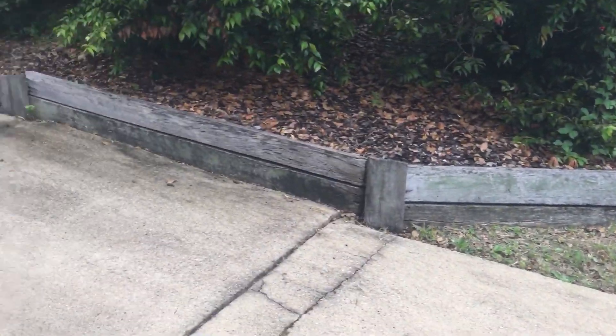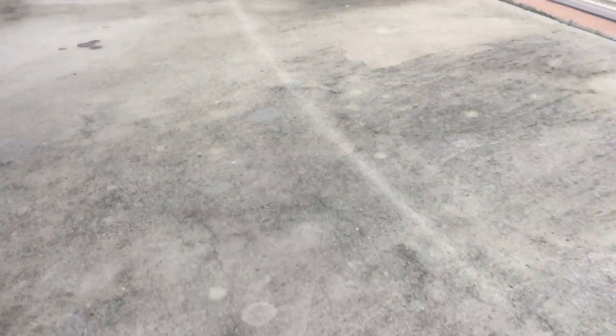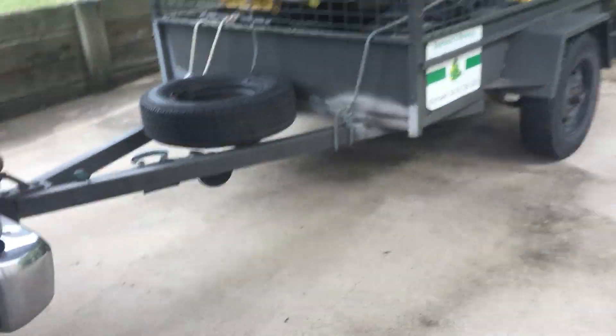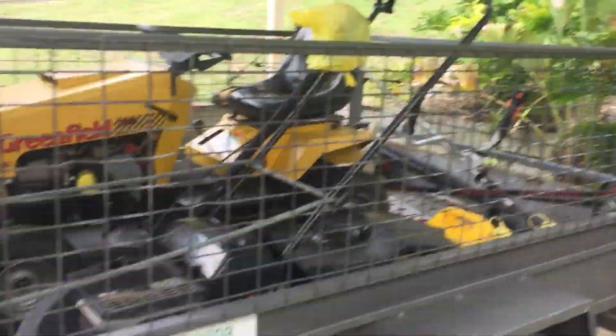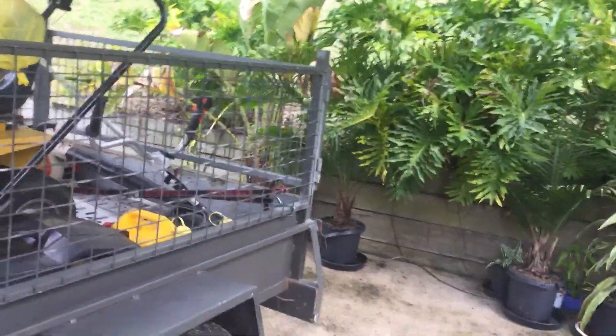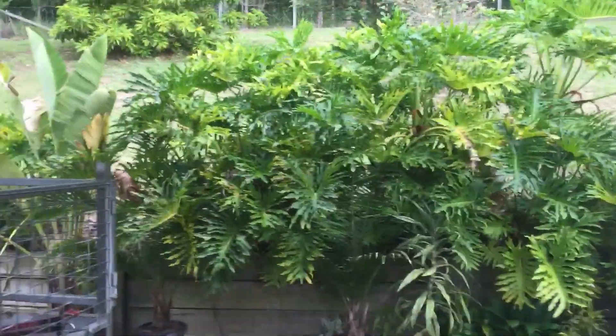Very steep mower — very steep. Steep driveway, hard roof. In the front there, she's about two hours brush cutting and an hour ride-on mowing and push mowing. This was heavy brush cut and that was light up the back here — but steep. We'll do it lengthways because it's long and because it's that bloody steep it might not look it on the video.